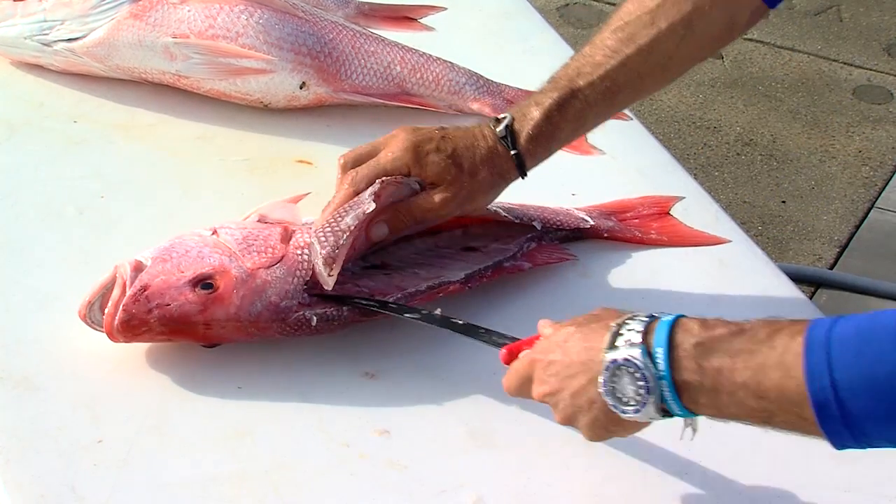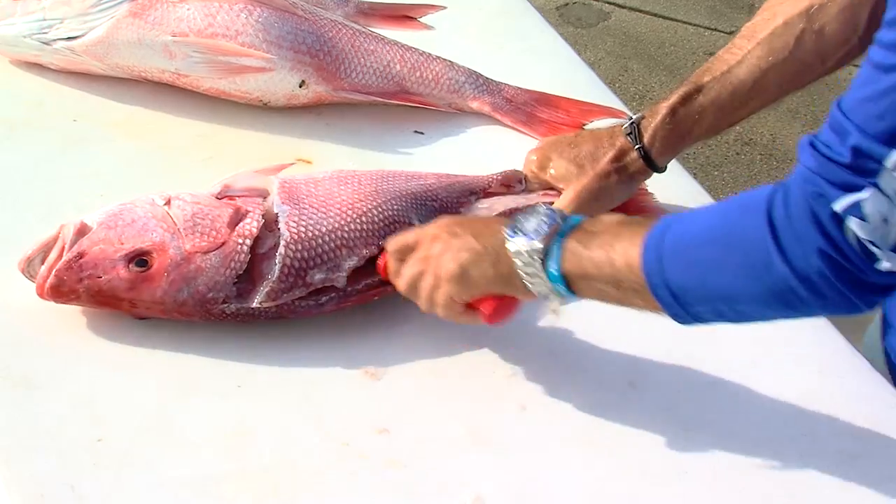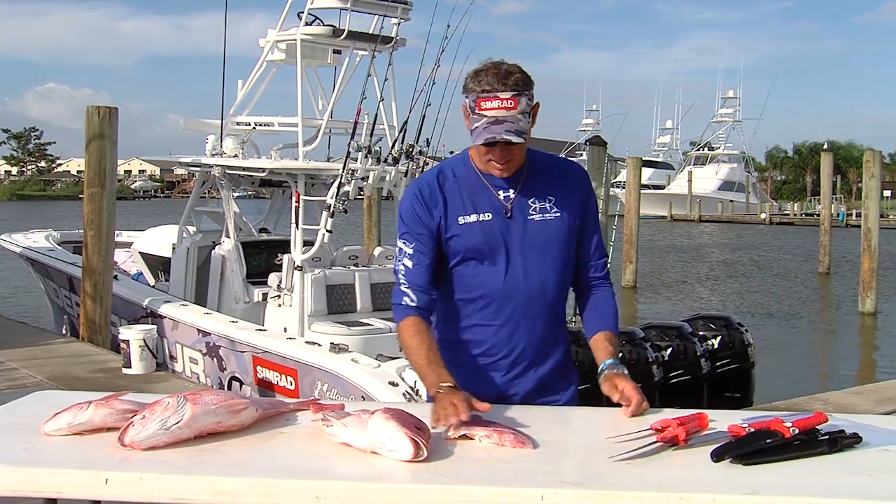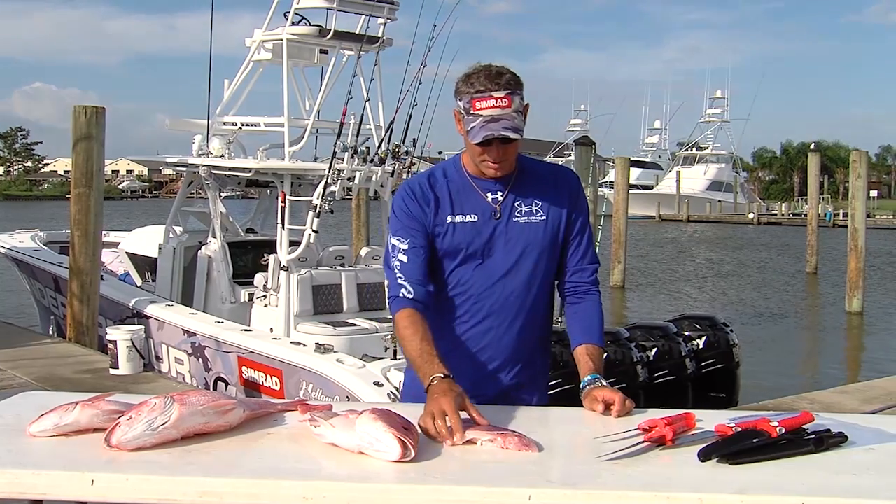The hardest part is always the rib cage, so I just want to pop it right through, boom. Now that you've got the filet, I'm going to bake this later, so I'm going to get the skin off.